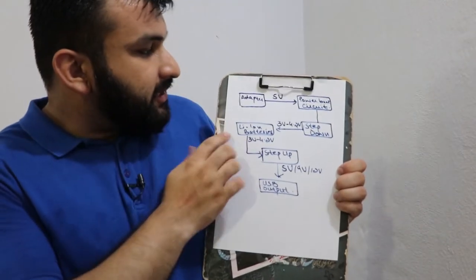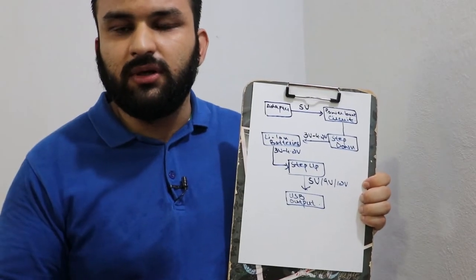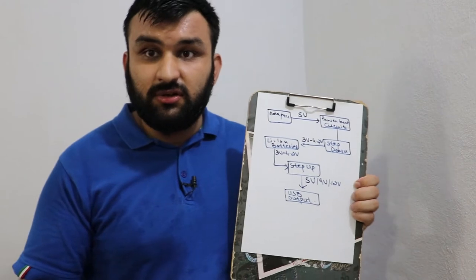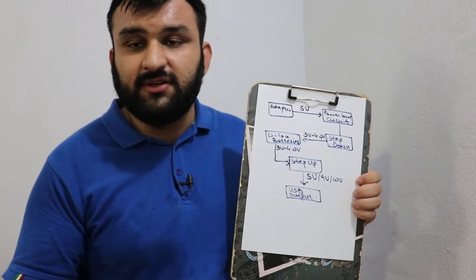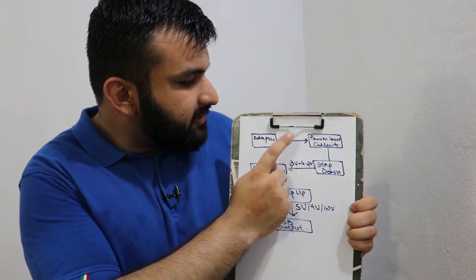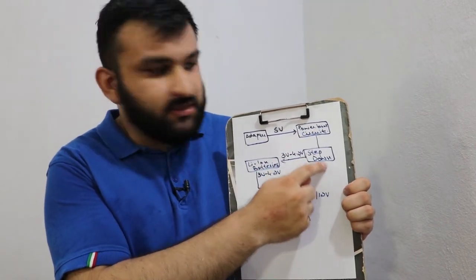I'm going to tell you how to calculate the actual output of your power bank. It varies from power bank to power bank and the technologies, but I'm going to talk about the common one. So let's get started. First of all, we plug an adapter into the wall — its output is 5 volt, and 9 volt or 12 volt depending upon the fast charging technology you're using. For the sake of this video we consider 5 volt or 9 volt in case of fast charging. In this case it is 5 volts, and it feeds into the power bank circuit.